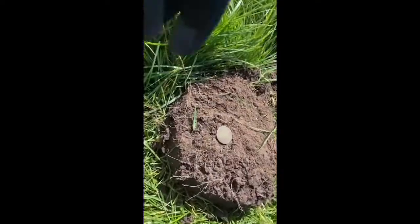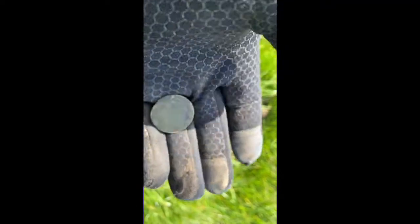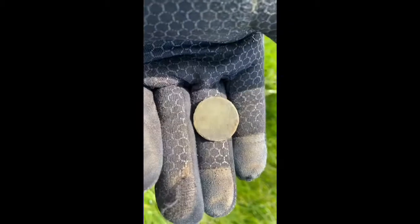This one's a queen, coming in at 16. I can kind of see what's on it but it's full-on toasted — very thin. Could possibly be William, or very early George.